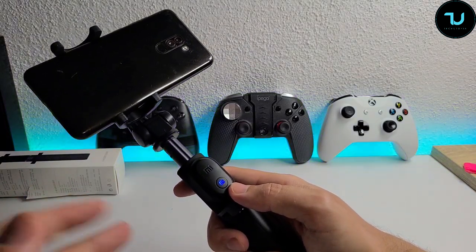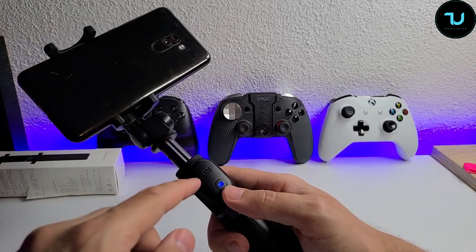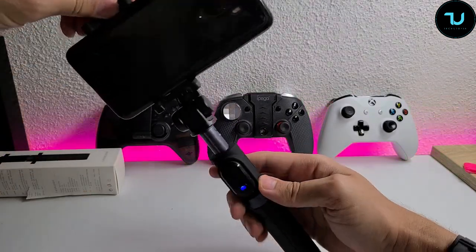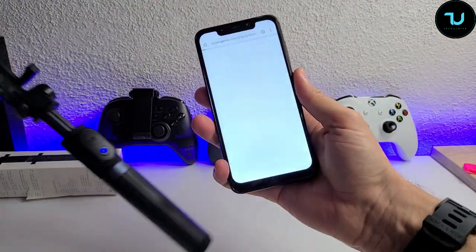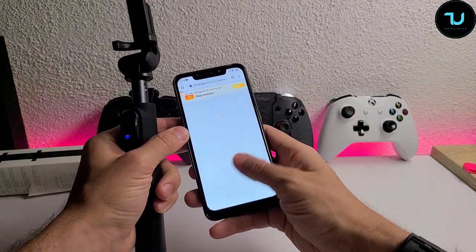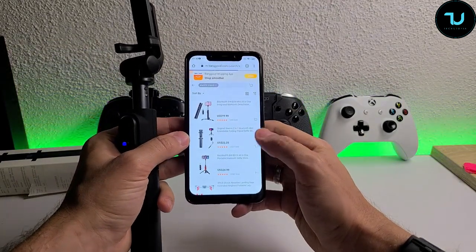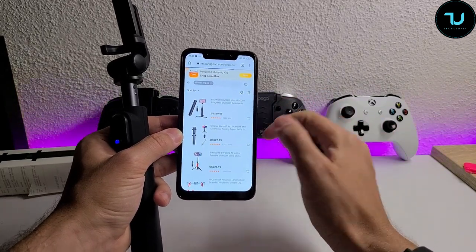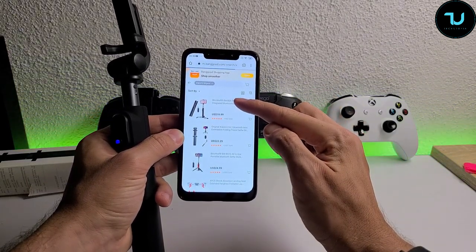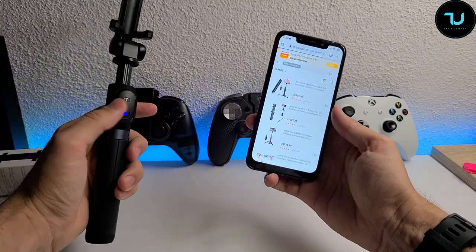I can't tell you exactly how long the battery lasts without recharging yet — that depends on how often you press the button. Anyway, you can buy it on Banggood.com for $22. I've been using the Pocophone F1 as the test device. There are also BlitzWolf alternatives — the BW-BS9 and BW-BS10 at around $25 — I'll leave buying links in the description.